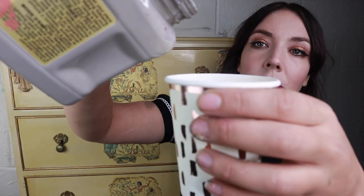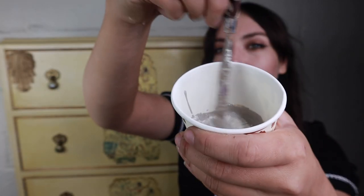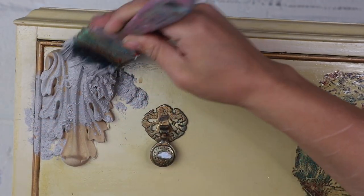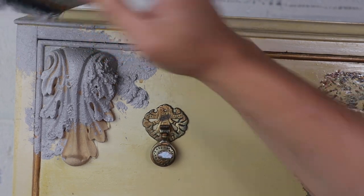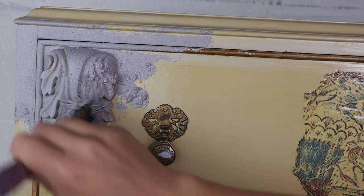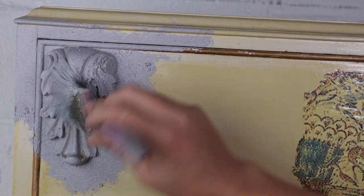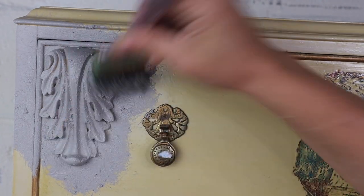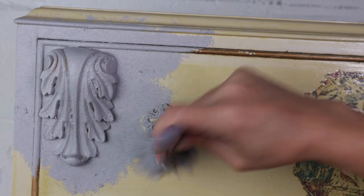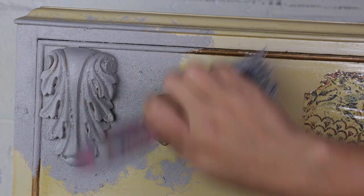I have roughly mixed around one scoop of sea spray to four ounces of French linen paint and then gave it a really good stir until it looked like thick cake batter. Then with a premium chip brush — it can be any chip brush, as long as it's not a brush you're in love with because sea spray is hard on those bristles — I am stippling on all of this lovely texture all over the piece, making sure to cover the woody bend, the decoupage paper, and the poles as well this time.